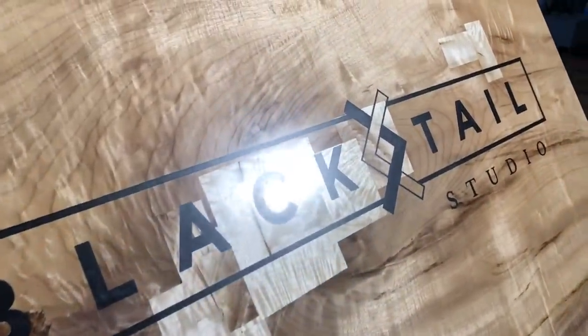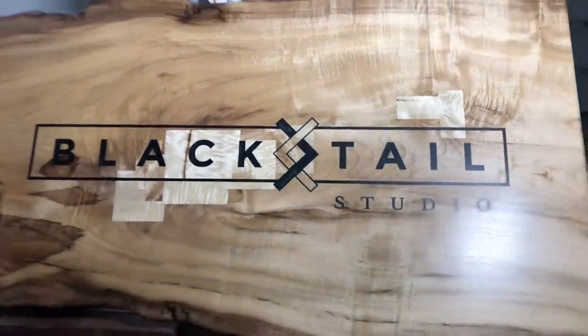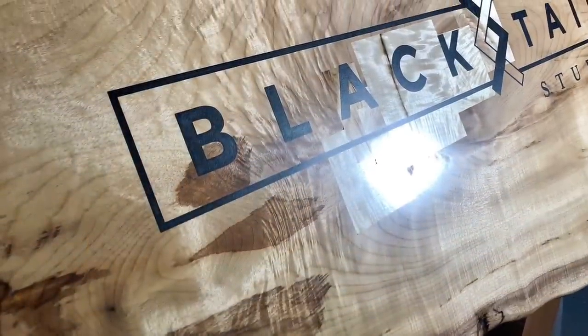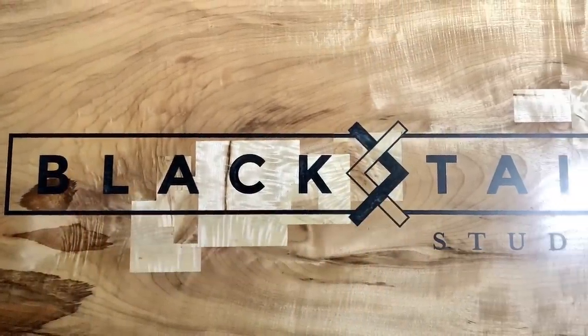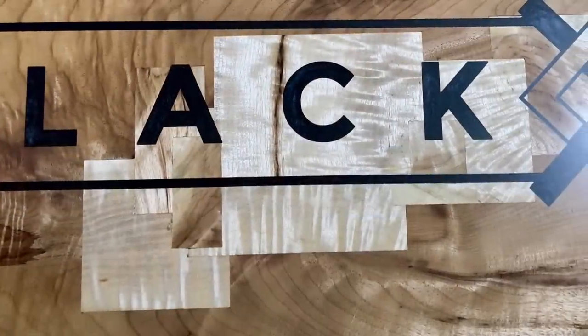I wanted to thank a couple of people here. Cookwood supplied me with this really cool myrtle wood slab, and Art Opoxy did the CNC work — they are an epoxy supplier here in Portland and also do CNC work. A good friend of mine, Matt over at Wood and Other Things, came up with the CNC file of my logo. A lot of people came together to help me out with this project, and I really appreciate that.